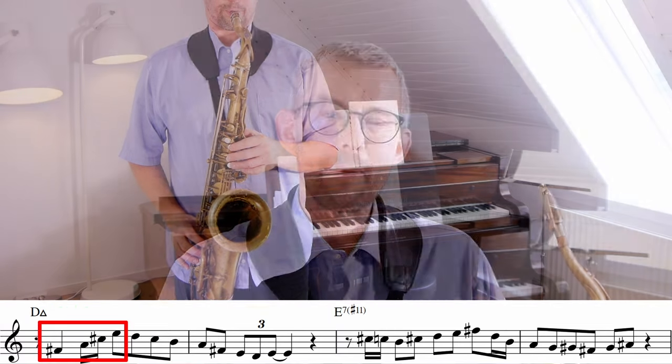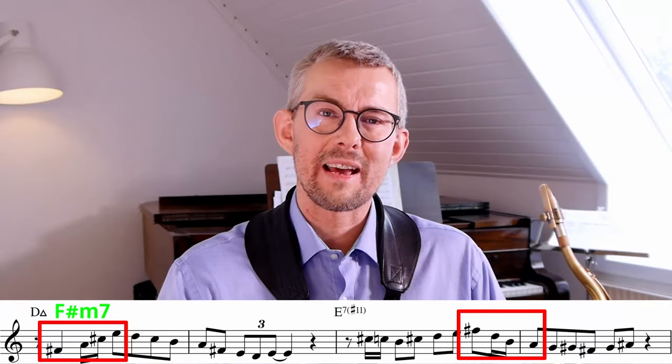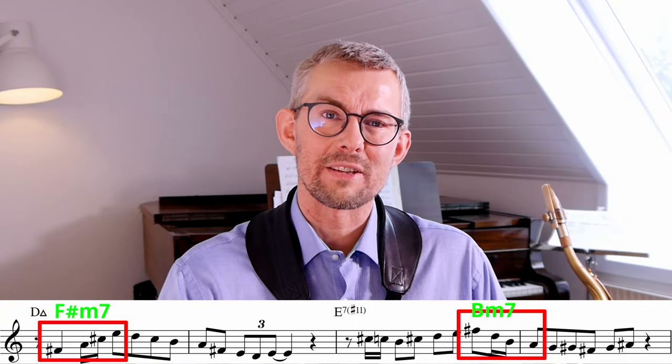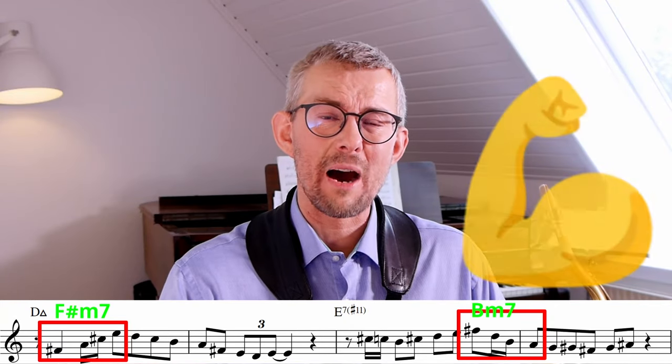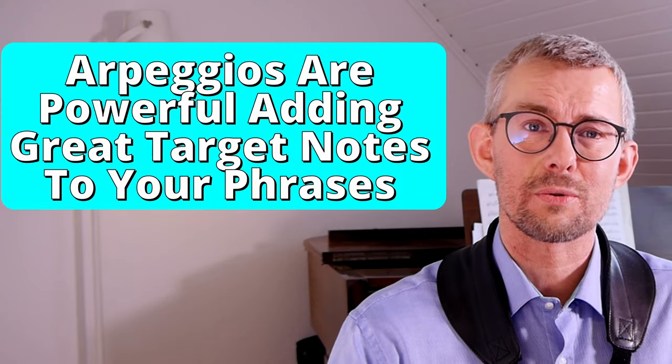In this example I play the arpeggios a little bit more extensively so you can see how to use them. I'm adding an F sharp minor arpeggio as an upper structure of that D major 7, and at the end I'm adding a B minor 7 arpeggio. The arpeggio adds a lot of power into the lines because they contain only great target notes, and the arpeggio makes sure they are really emphasized.